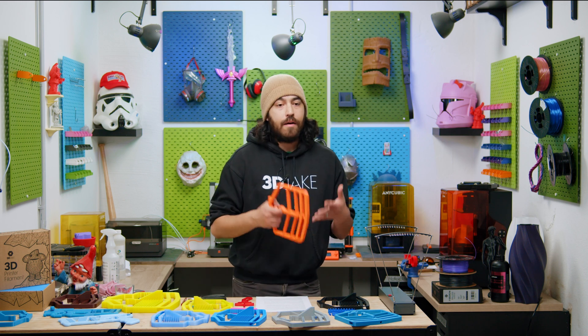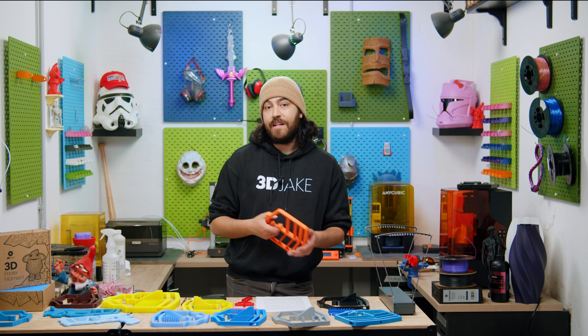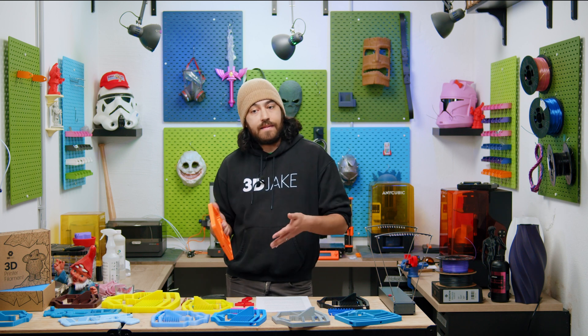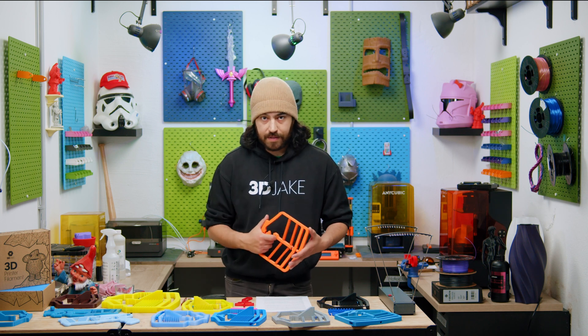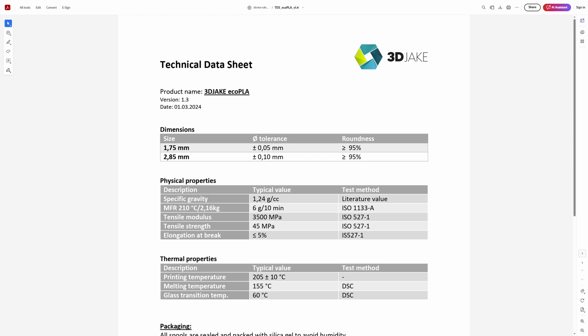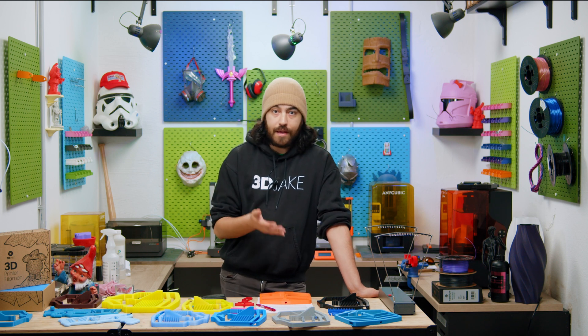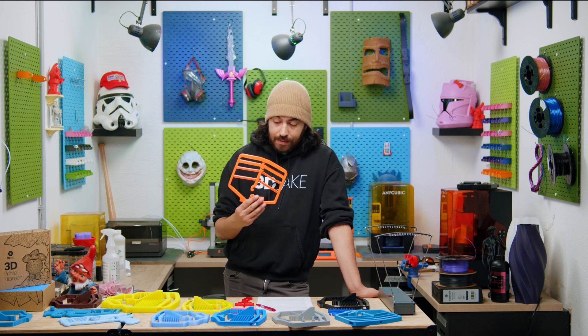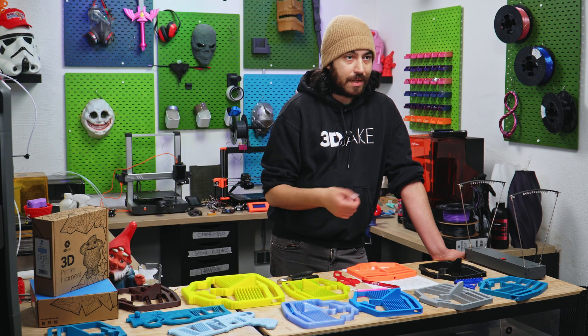PETG has a Young's modulus of around 2000 MPa. Our own Easy PETG lists E-modulus (elastic modulus — another way of saying Young's modulus) in the TDS at 2,190 MPa. You might also see tensile modulus mentioned, which is generally equivalent to Young's modulus. Tensile modulus refers to elongating a spring, compressive modulus to compressing one — and if they're the same, you can say Young's modulus for both. What about PLA? PLA is pretty stiff — our Eco PLA has a Young's modulus of 3 GPa (3000 MPa), which is better than our PETG. But I wouldn't use PLA here because it has a pretty low yield strength, so it would probably snap or deform permanently.